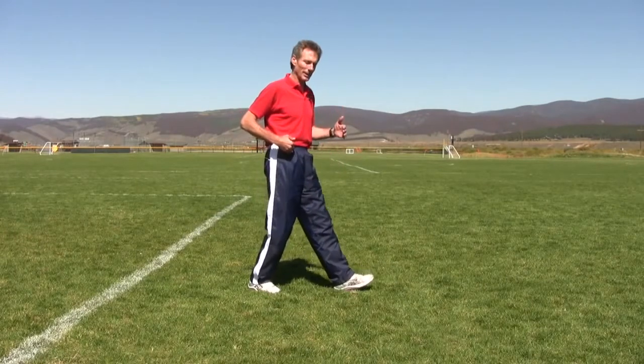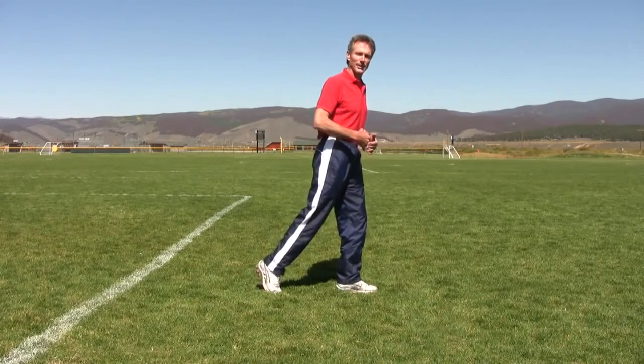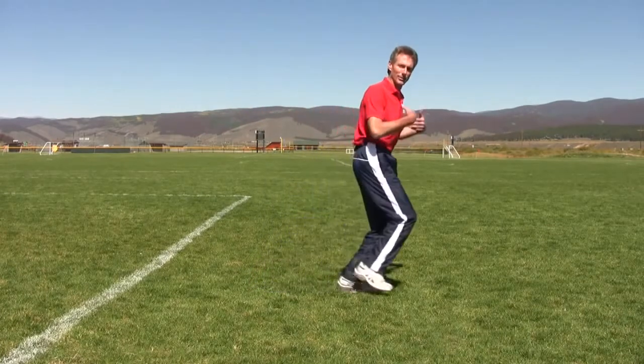You don't accelerate again until your center of gravity gets over that midpoint of the foot, and then the lean takes over, and then you get to go forward again.